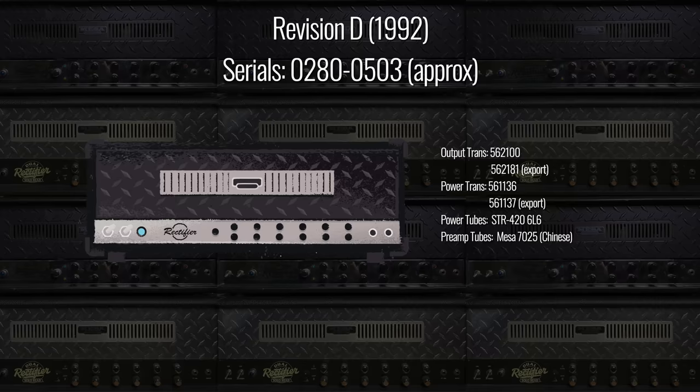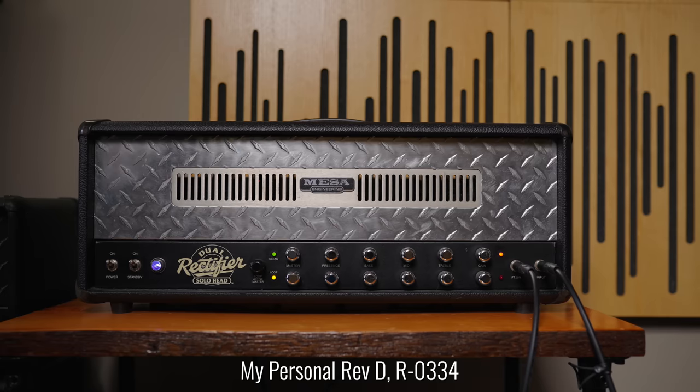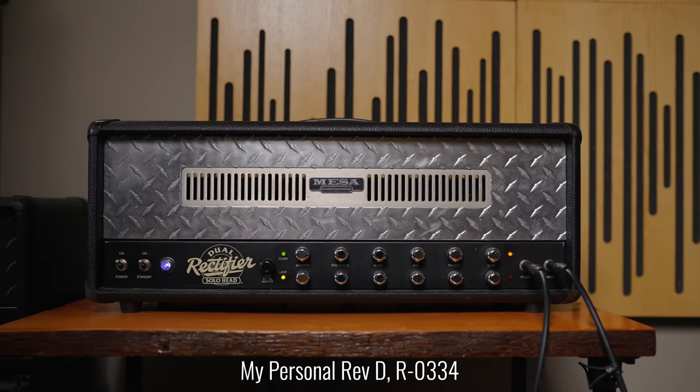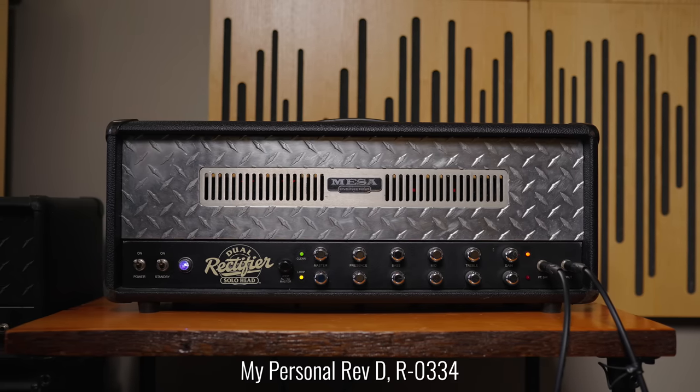Mesa Boogie were never one to rest on a design if they thought there was room for improvement, so hot on the heels of Revision C, you have Revision D, which started at approximately amplifier 280 and lasted until serial number 503. Revision D is very close sonically to Revision C — I would describe it as having the low end of a flat tire, as a friend described it — it doesn't have the typical rectifier characteristics, not huge low end, a little upper-mid honk, definitely more of an 80s vibe. The original rectifier series were designed for 80s hair metal bands; by the time the amp came out, the grunge thing had started, so Mesa went back and tweaked the circuit for future revisions.